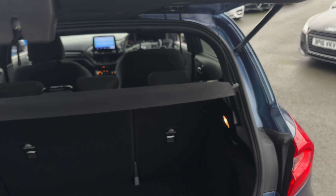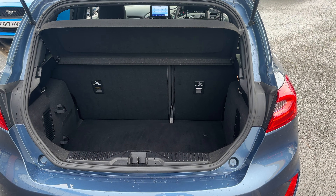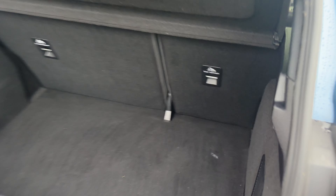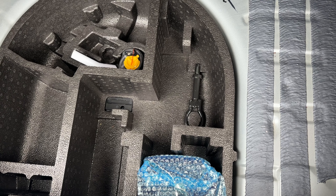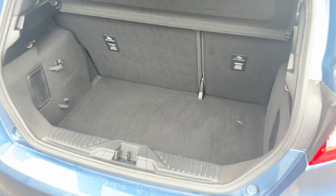Looking into the boot, the parcel shelf is present — some of these do get lost or misplaced. You've got 60-40 split rear seats for better storage when you're travelling. Under the boot floor you've got your tyre inflation kit, your towing eye and then your funnel there if you ever need to fill it up with a jerry can.